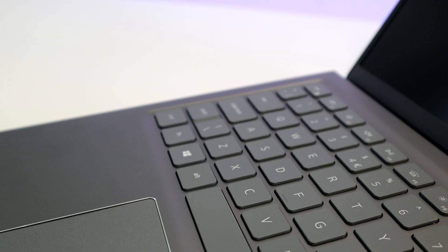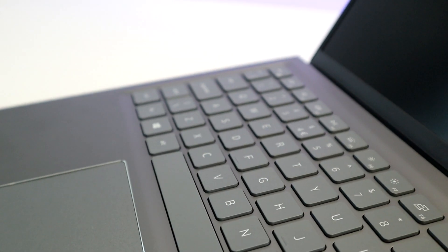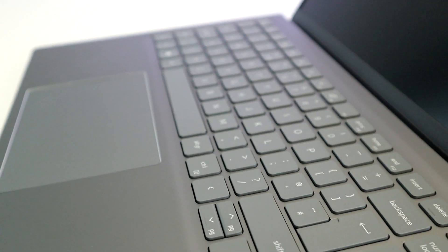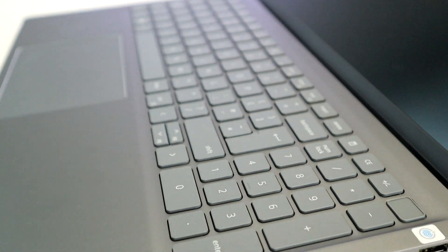The keyboard has larger pitch keys and a full-size numeric keypad. The power button is also a fingerprint sensor for Windows Hello. The touchpad is not centrally located and is shifted slightly to the left.